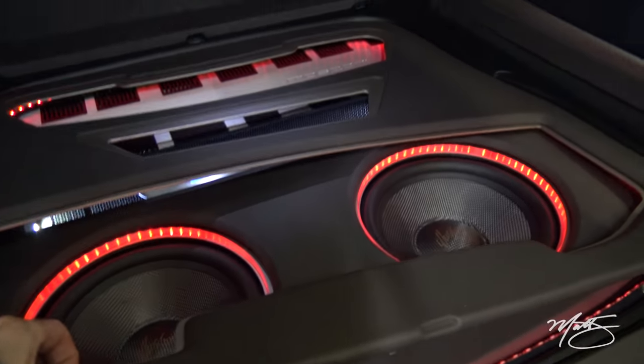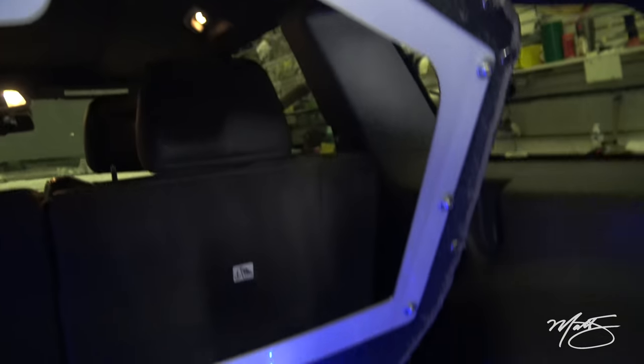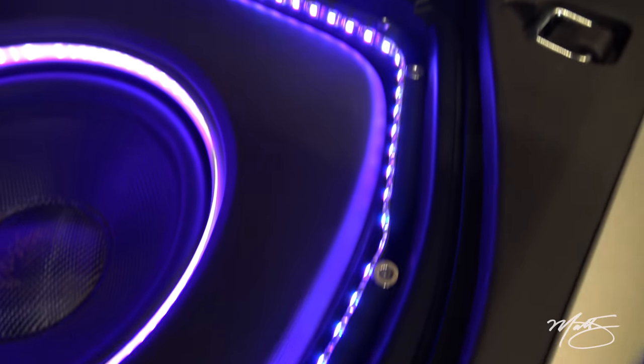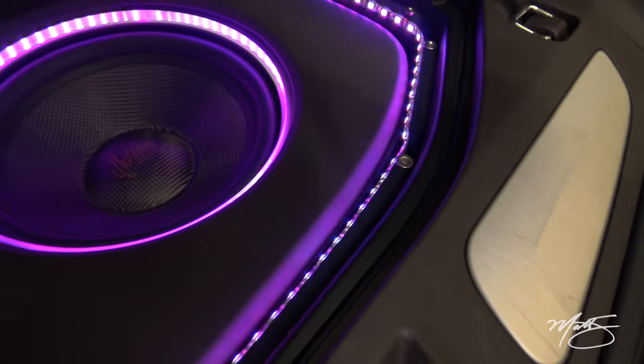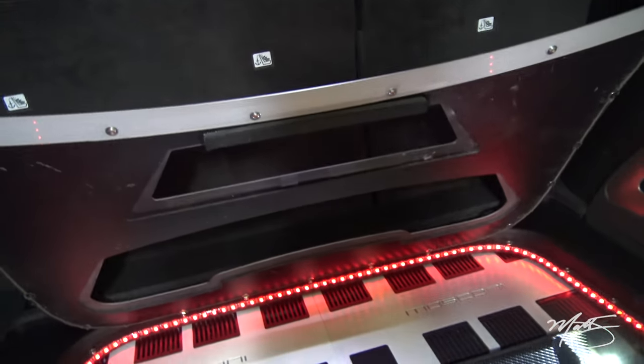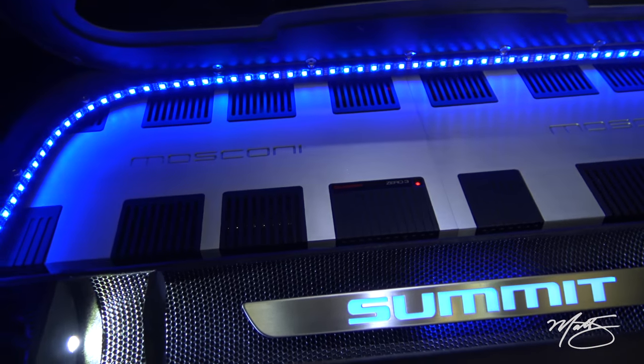As for this panel here, it pulls right up. There are magnets embedded in this panel all the way around, and down here there are magnets embedded into this little step that I created in order to make this panel easily removable for access to the Zero amplifiers.